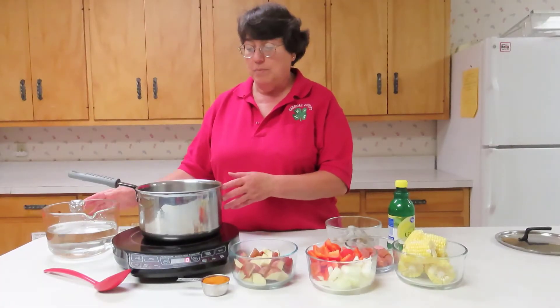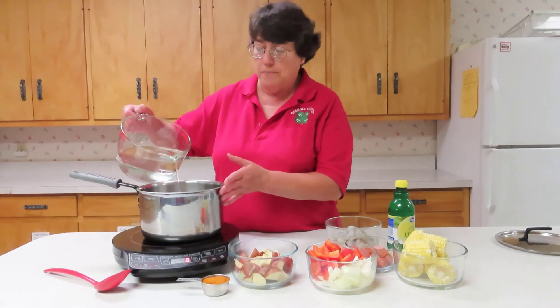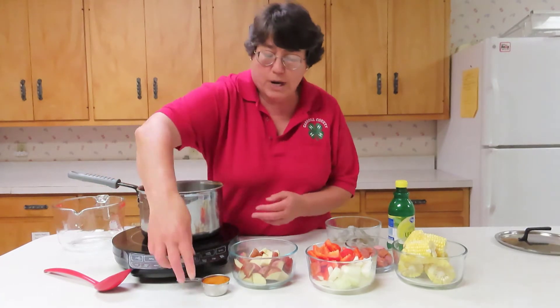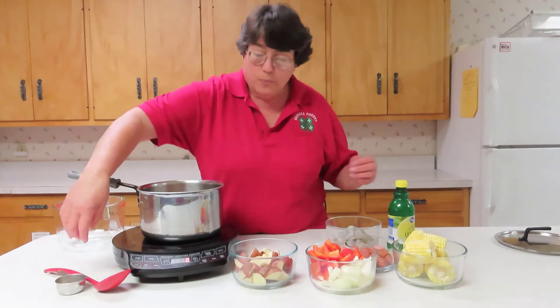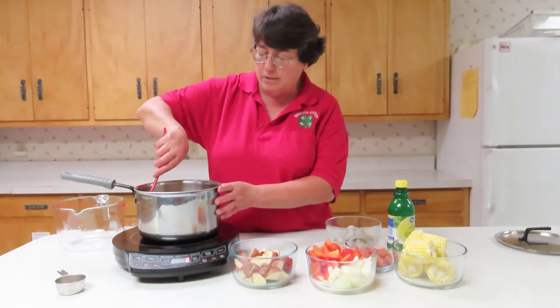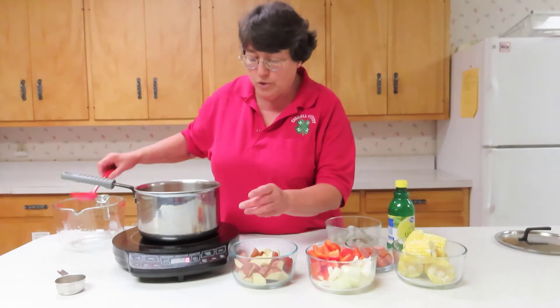This easy recipe is made in one pot. You will use one and a half quarts of water and a quarter cup of your favorite crab seasoning. Stir so that the seasoning is distributed throughout your pot of water, and turn to high to boil.